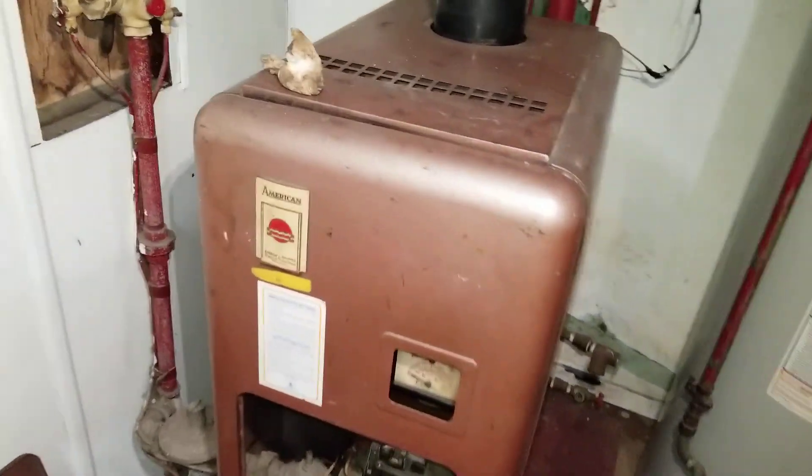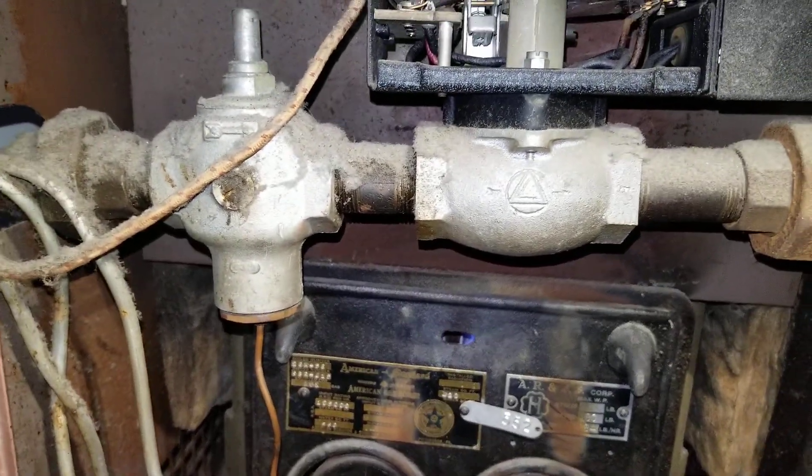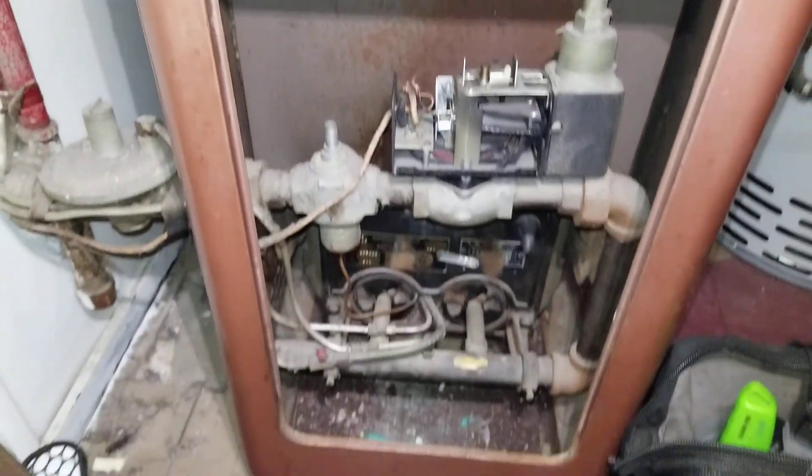That's how this American Standard boiler operates. I can't say what year it is because I don't see any markings anywhere, but it's very old and a very neat piece of equipment. It's well designed and has worked all these years. Thanks for watching.